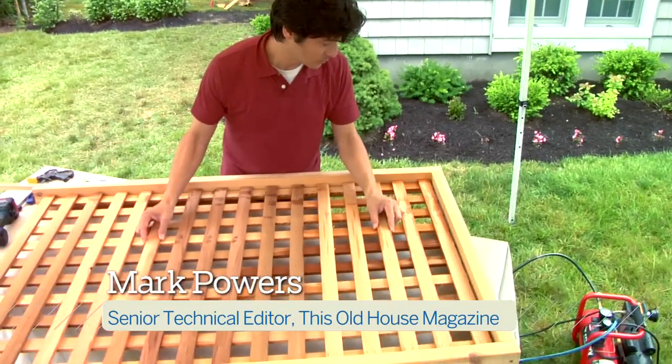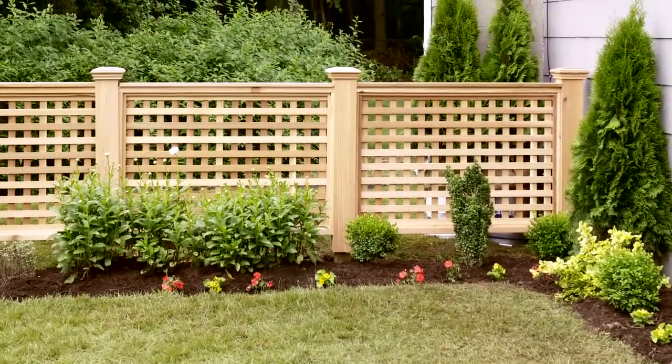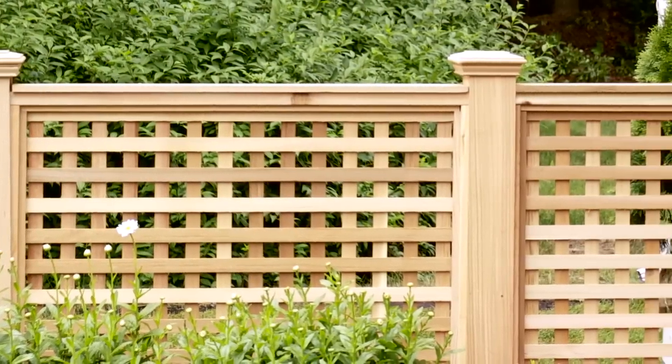Hi, I'm Mark Powers for This Old House. A cedar fence made of square lattice panels and chunky posts creates a decorative accent that will stand up to any climate.